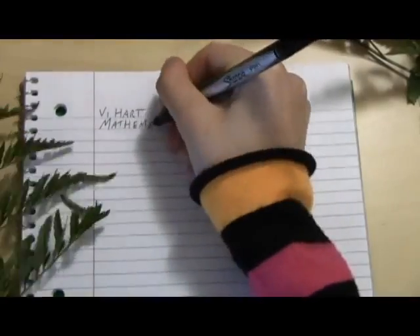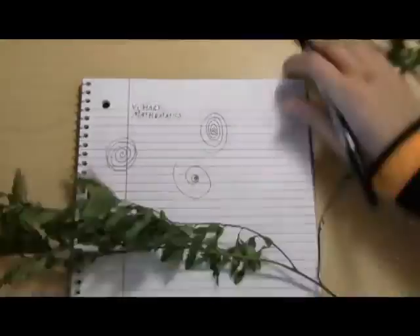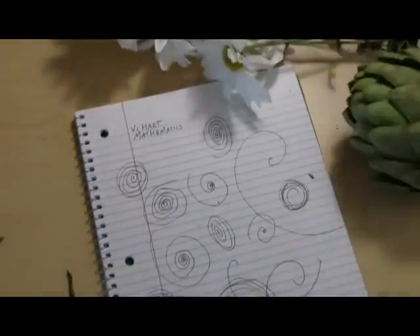Say you're in your math class and your teacher's talking about — who knows what your teacher's talking about — probably a good time to start doodling. And you're feeling spiral-y today. And because of overcrowding in your school, your math class is taking place in greenhouse number three. Plants.